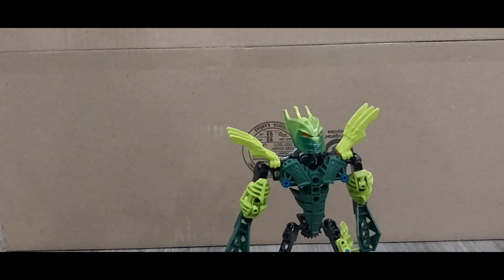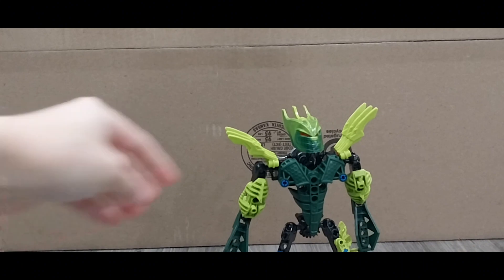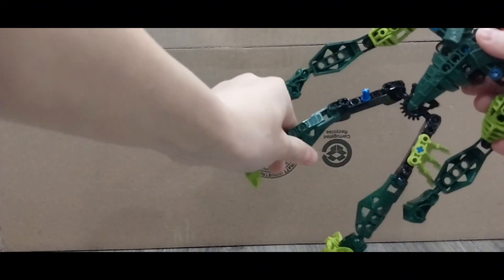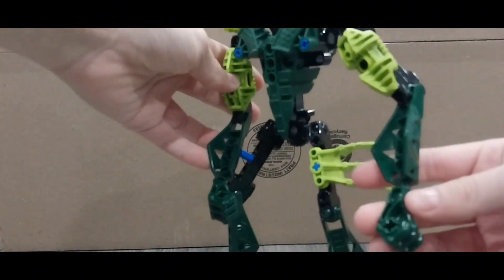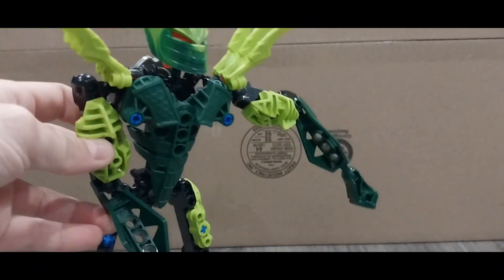Okay so this is Glitorian Gresh. This guy was one of my first Bionicle sets. Don't get me wrong, but this guy is a little bit flimsy. I see him as like a robot, but he's like skinny, so I took matters into my own hands and made this guy better.